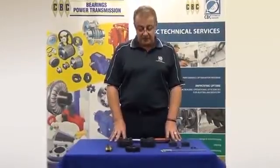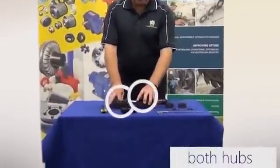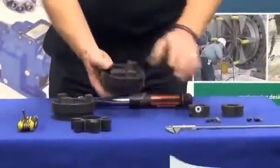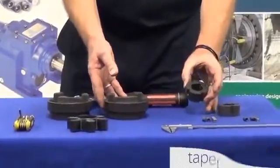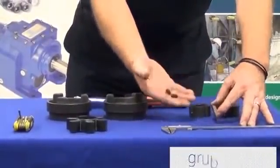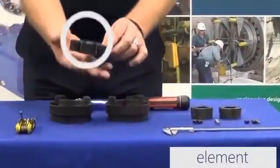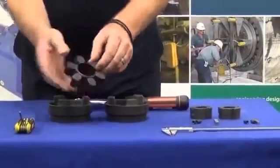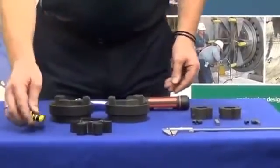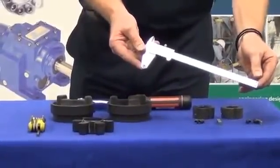HRC coupling is a very versatile and economic coupling. The components required are both hubs — one for each side of the coupling — the taper locks which suit those hubs to mount onto the shaft, the hardware that goes with those taper locks being the grub screws and also the key, the element required for the coupling, and also a set of allen keys. The last thing required is a vernier, which is used to measure the actual shaft gap of the coupler.